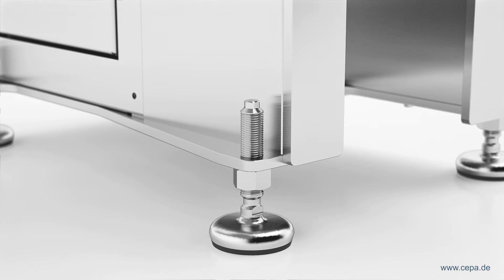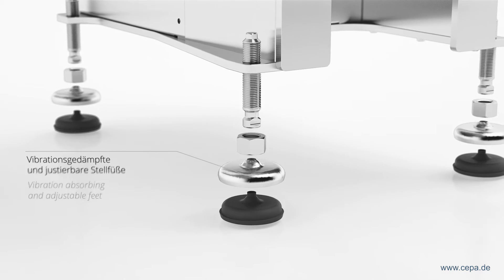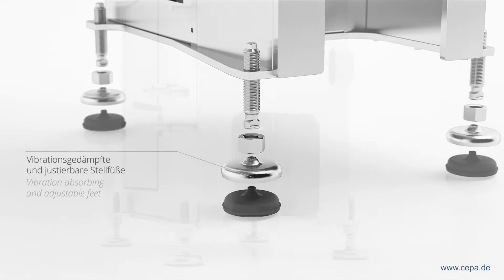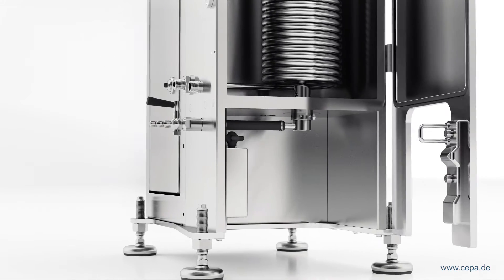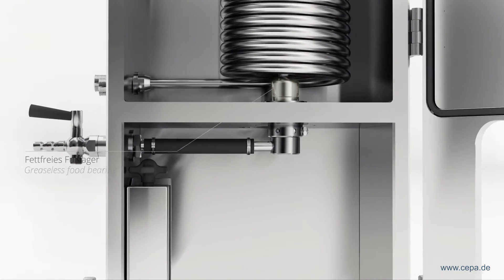Installing and starting up the centrifuge is made easier by the new adjustable vibration-absorbing feet. The greaseless footstep bearing guarantees a stable process.